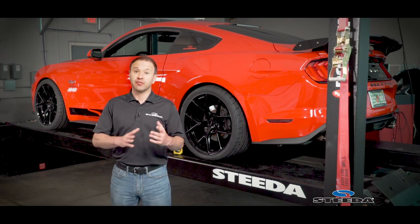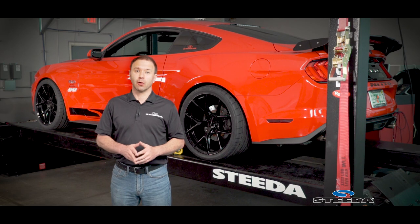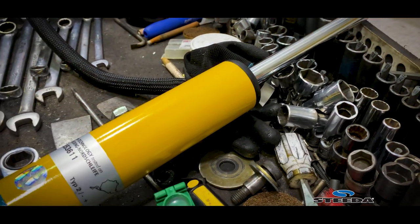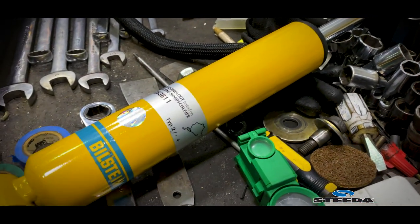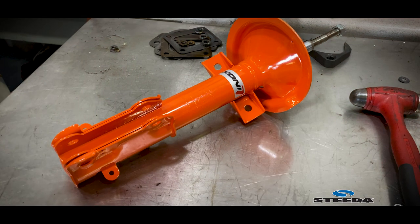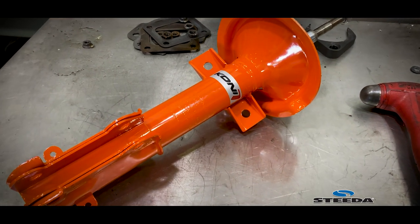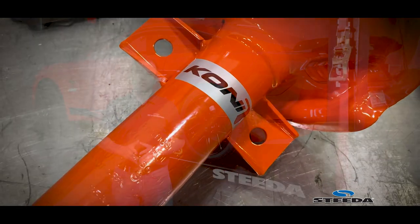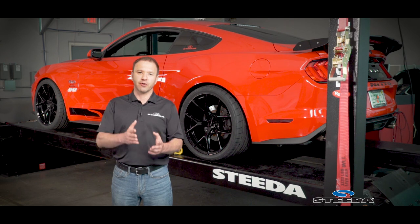Another very important consideration when checking ride height is: did you change the struts and shocks on the vehicle when you did the springs, or did you simply change just one or the other? This is important because there are two main types of struts and shocks on the market. A monotube high-pressure design, like Bilstein utilizes, and a twin-tube low-pressure design, most commonly used by Koni — both extremely reputable companies. A high-pressure design will sometimes create a little bit of artificial ride height.